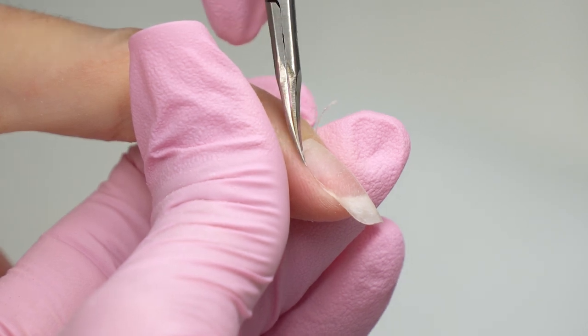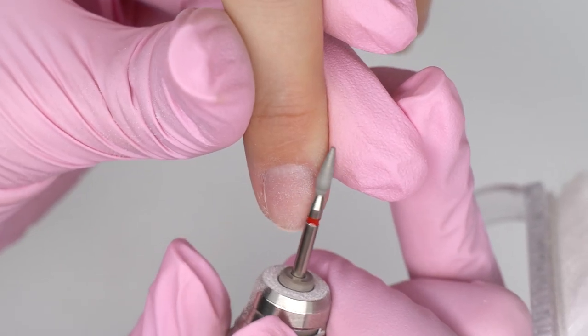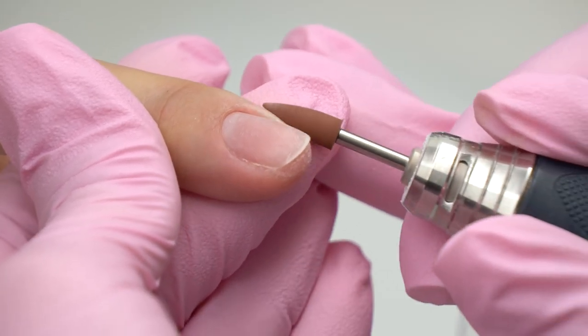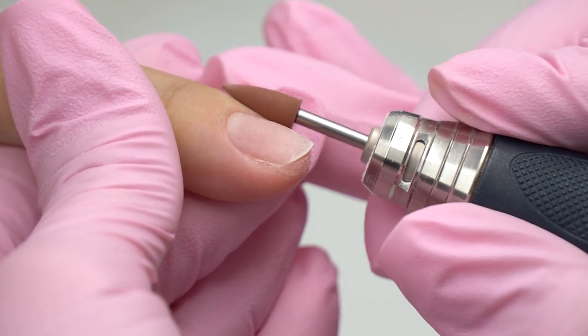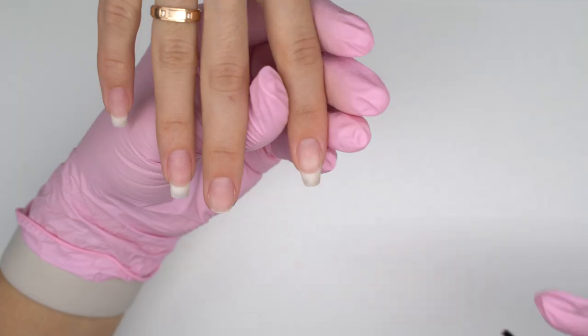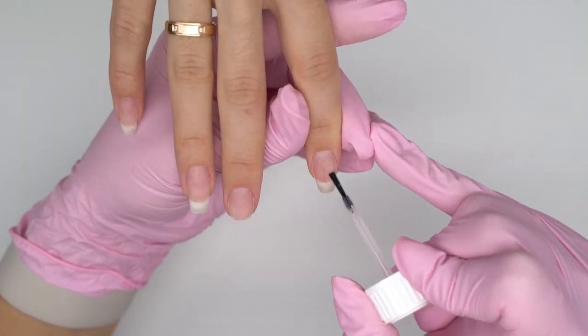There is little cuticle, so I use a flame drill bit to cut and polish it. Or we can finish it off with a silicone carbide drill bit. The nails are ready for coating, so I go with a primer for better bonding first.